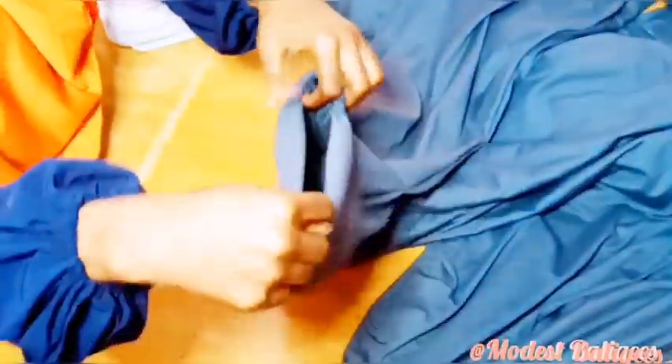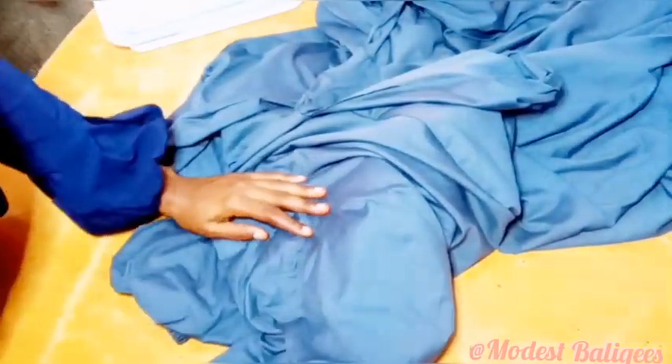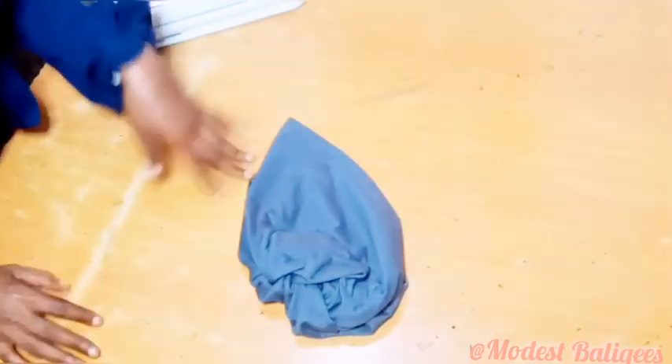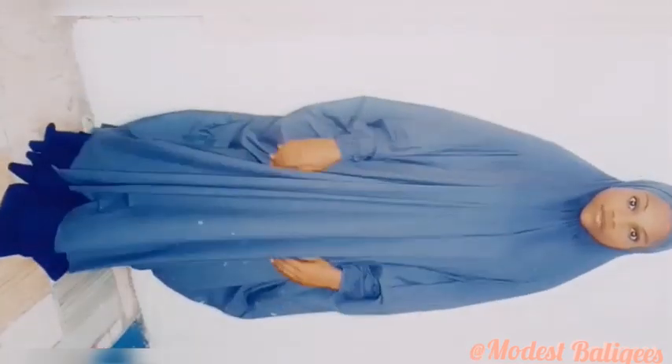The last thing to do is hem the down part of the jubab — I fold it twice, take it to the sewing machine, and hem it. Because I used four yards of fabric and had excess, I decided to also make a jubab cap — you can check my tutorial on that. And this is the final outcome of the jubab!